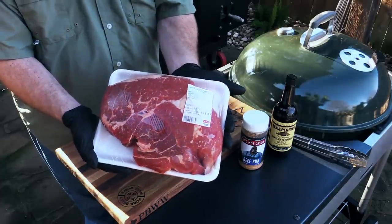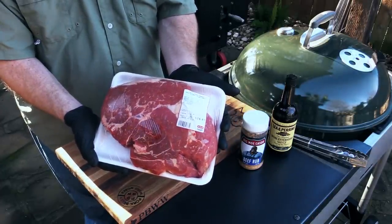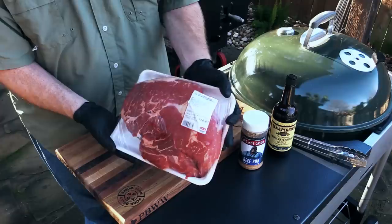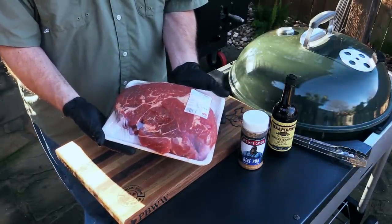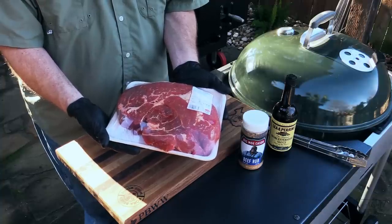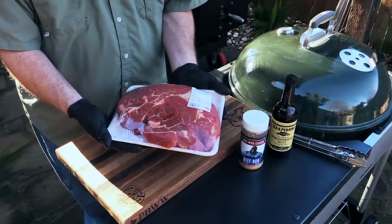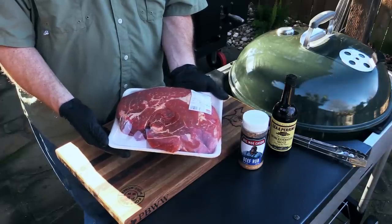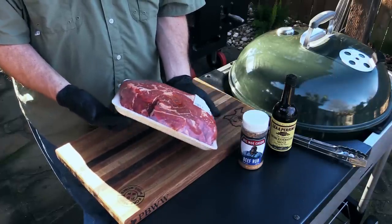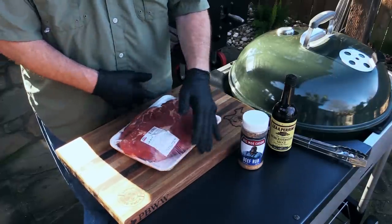There's my chuck roast right there — four and a half pounds, all-natural. Gorgeous marbling in it. That's a nice hunk of meat. Usually you have to get the butcher to cut it this large. The ones I found on the shelf were about three pounds, maybe two and a half. So I had my butcher cut this one for me.